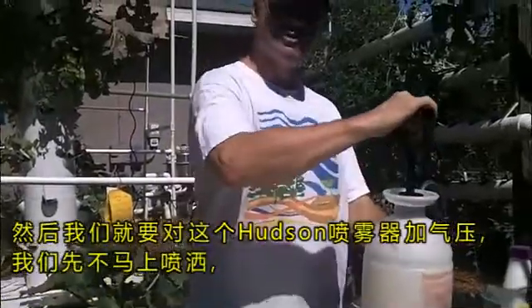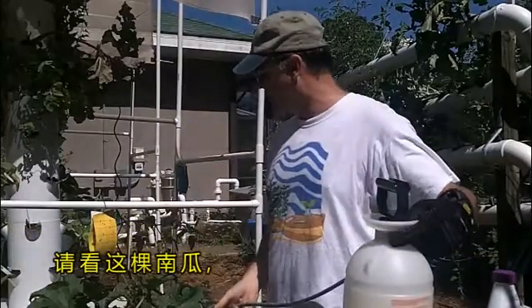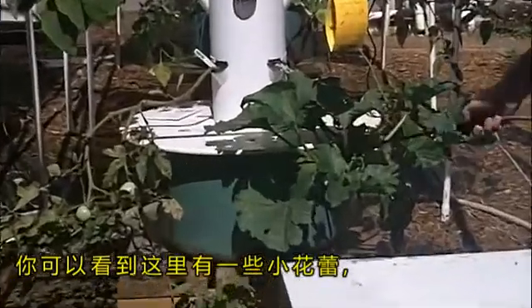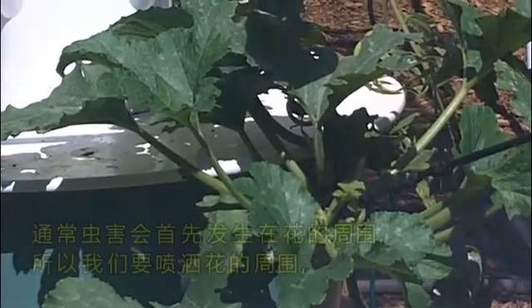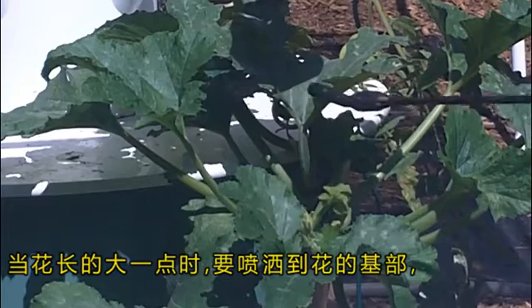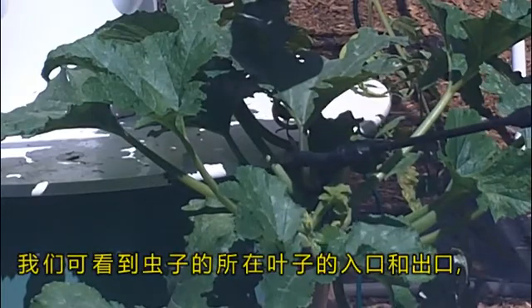Once we do that, we're going to pump up our Hudson sprayer. We're not going to spray this now, but we're going to show you over here on one of our squash plants how we'll be applying this. Down here there's a bunch of small flowers developing — that's where we've noticed a lot of the eggs coming in, and our first damage is usually around the flowers. So I spray around the flower area, and when the flowers are bigger, I make sure I get the base, because that's where we've seen the entry holes and exit holes for the pickle worm.